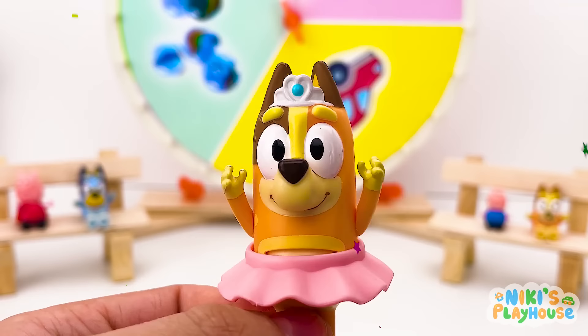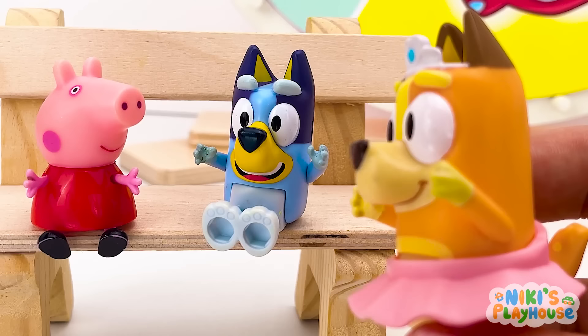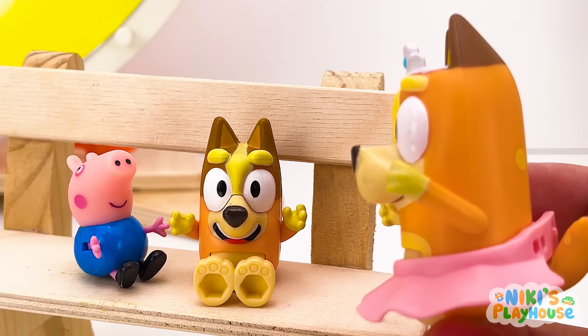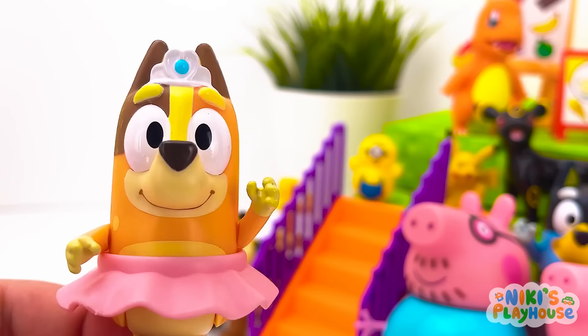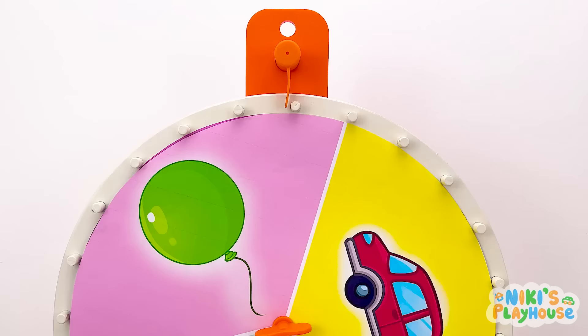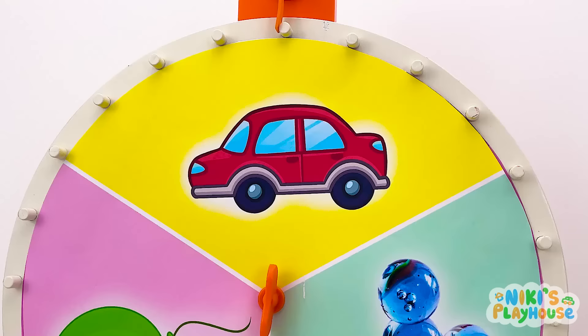Hi friends! Come and join in the game of Spin the Wheel! Let's meet the teams! Our first team is Bluey and Peppa. Yay! Ready, Peppa? Oh yes, Bluey! And the second team is George and Bingo! Yay! And let's have a big hello to our friends watching! Follow me and let's start the game! Sit down comfortably and get ready to play! Let's spin the wheel! The first round is the Cars and Colors game!